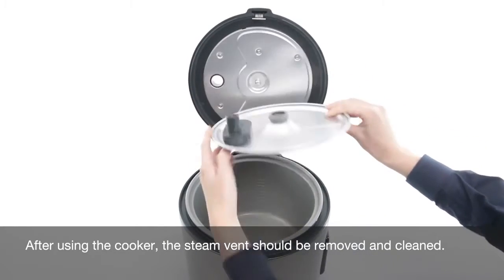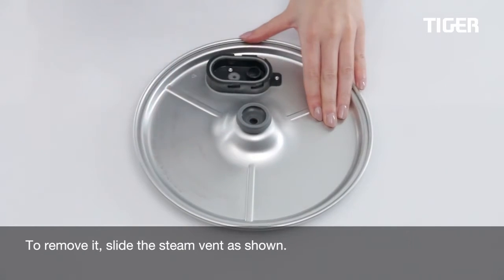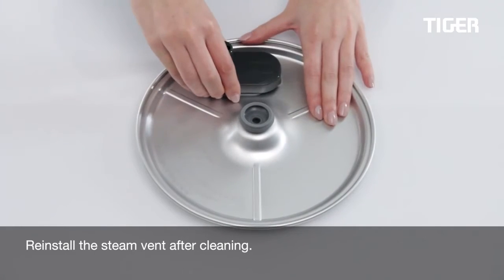After using the cooker, the steam vent should be removed and cleaned. To remove it, slide the steam vent as shown. Reinstall the steam vent after cleaning.